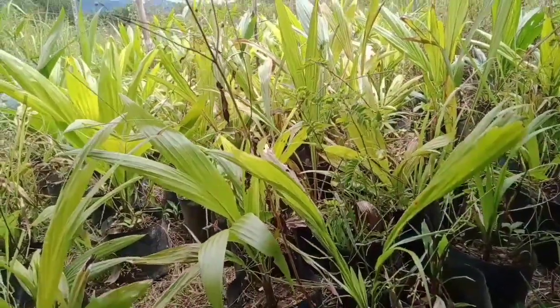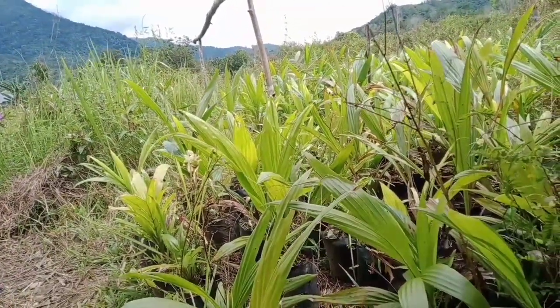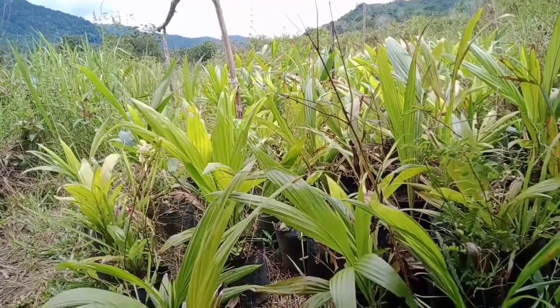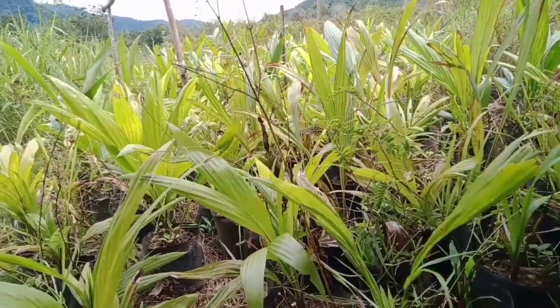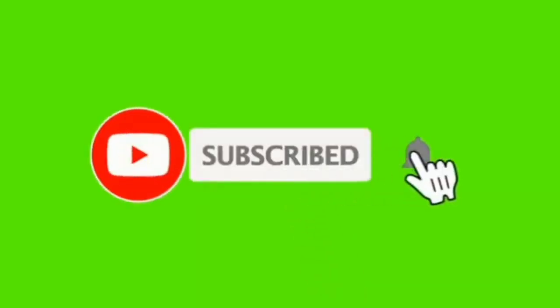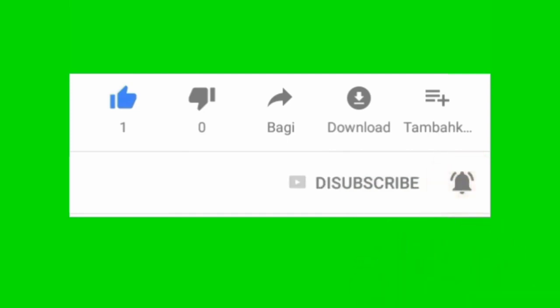Okay para sahabat, video ini sampai di sini dulu. Kita berjumpa lagi di next video yang selanjutnya. Semoga sukses dalam bertani sawit, dan terima kasih. Selamat menikmati.